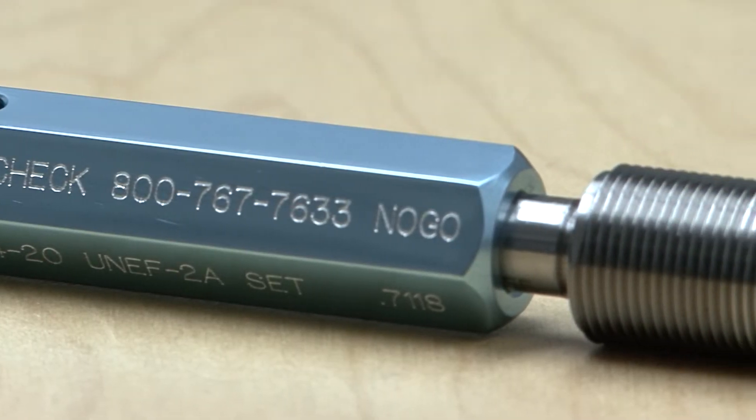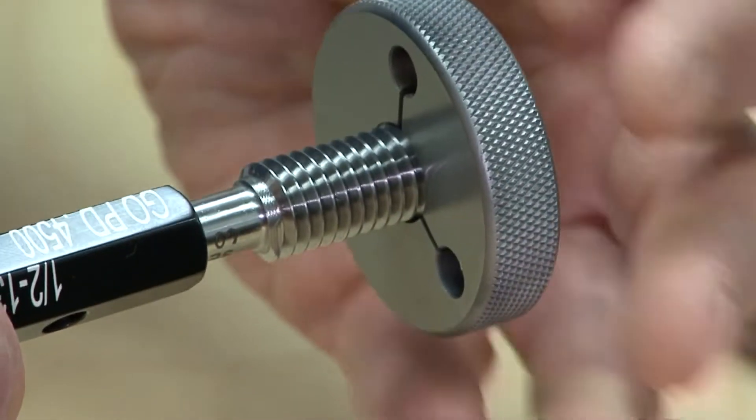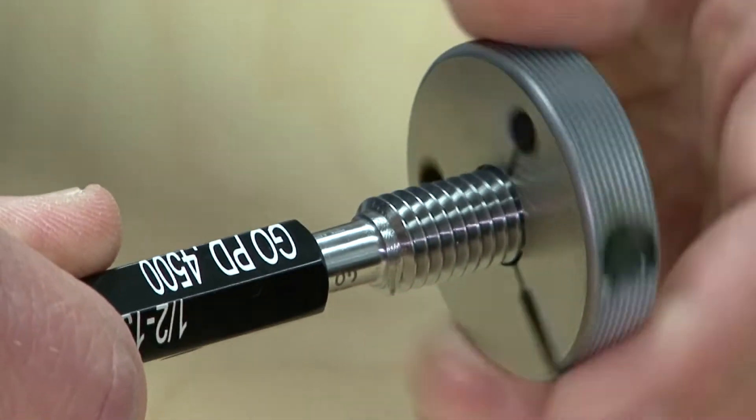If a gauge is dropped, it should be immediately re-inspected with the matching set plug. Any impact to thread ring gauges may result in a change of its size.